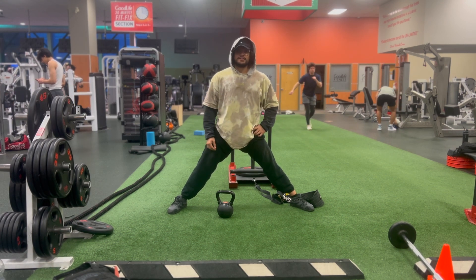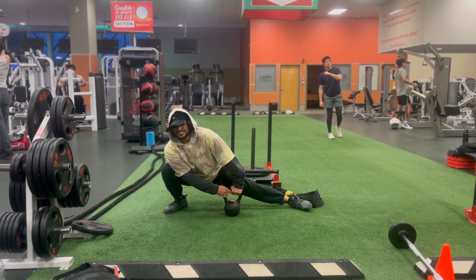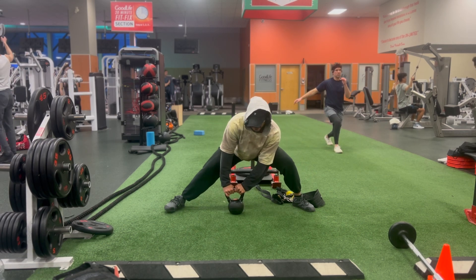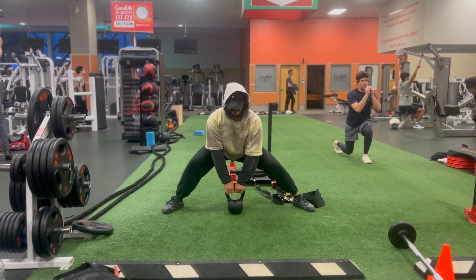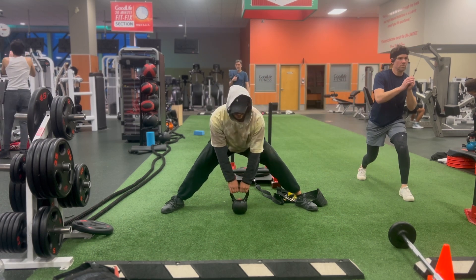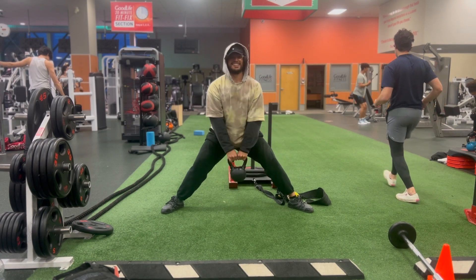I'm going to use the kettlebell along with it. What I'm going to do is hold it almost as somewhat of a balance — go to the center, deadlift up, go to the center, deadlift up. I'm going to go for five each side. I don't know if you saw a couple videos ago, my cossacks were a lot more comfortable than today.